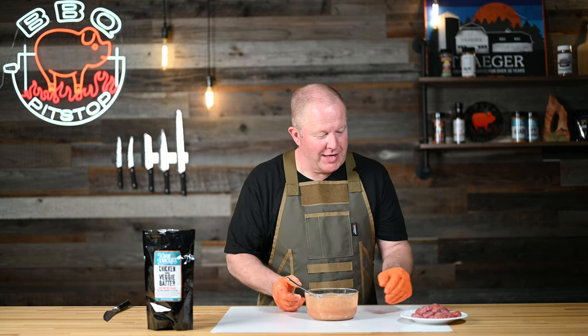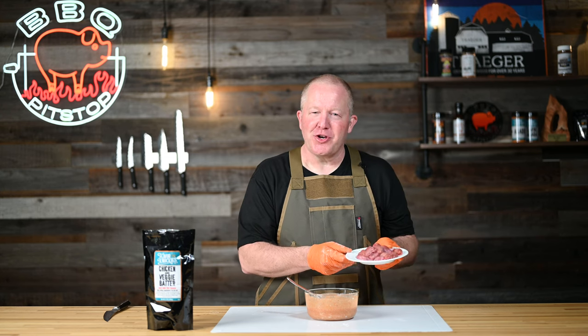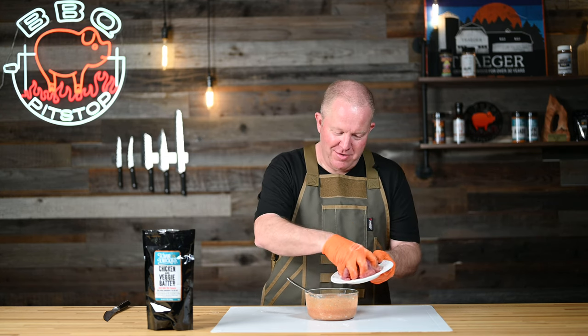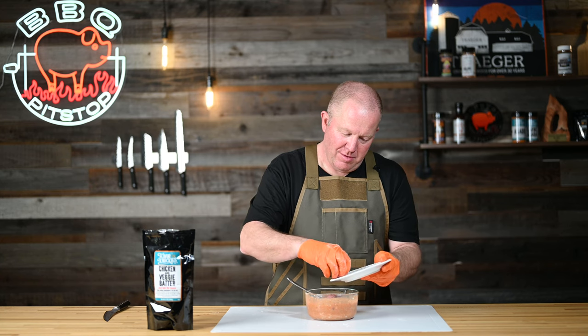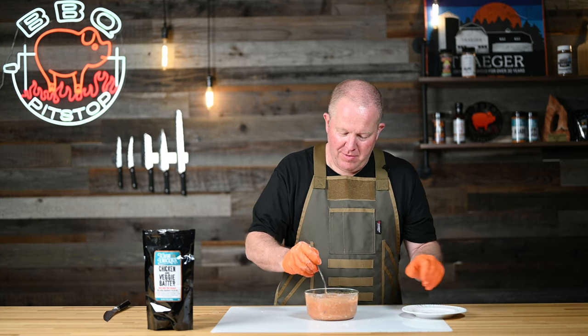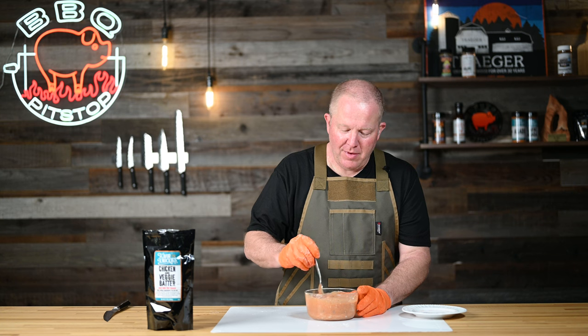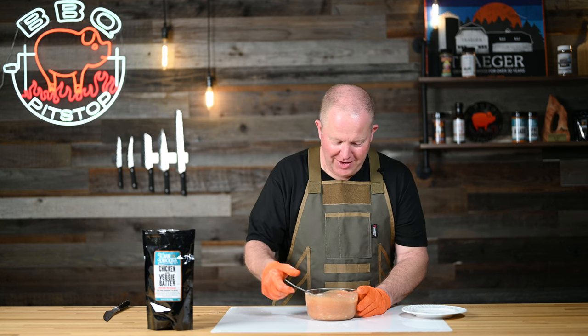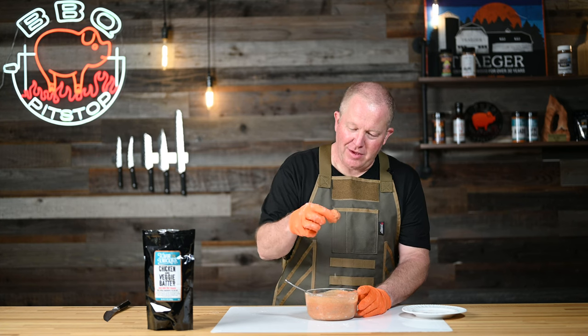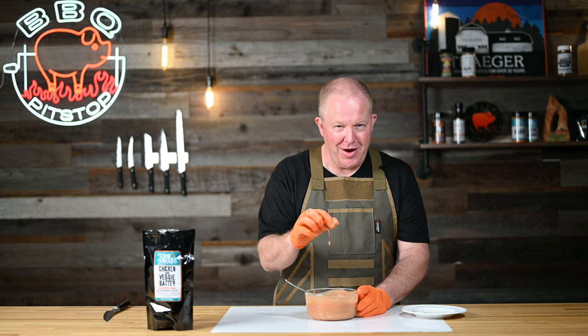The next part is really easy. You're going to take your Rocky Mountain oysters or calf fries and start putting them in, getting them all covered. Looks nice and good — this is what they look like all covered in the batter. Then you're going to put these into your deep fryer and they're going to turn out wonderful.